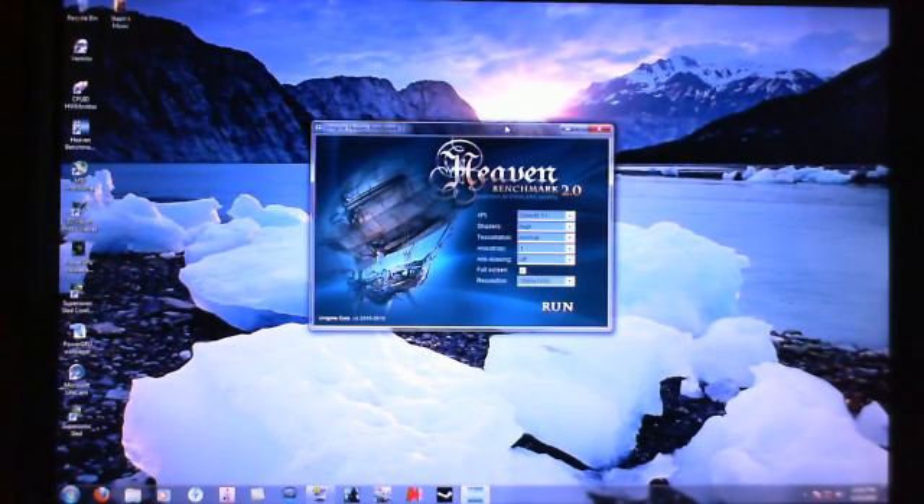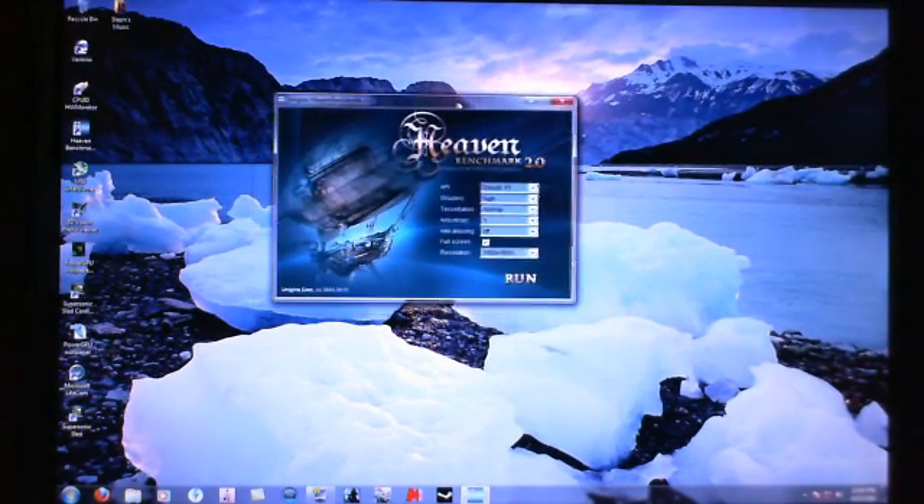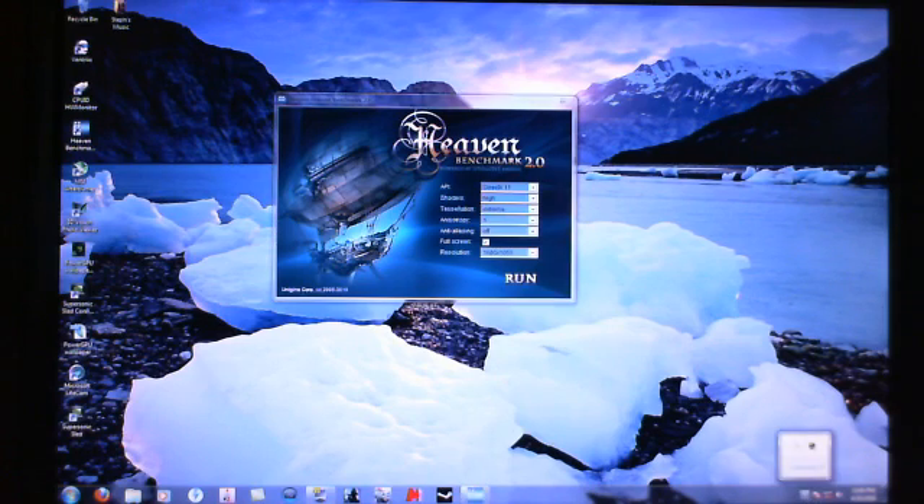Alright guys, we're going to do a Unigine Heaven Benchmark. We're going to do extreme tessellation, DX11, everything on high, 1680x1050 full screen, no AA, times one anisotropic. Nothing too extreme. So I'm going to go ahead and run that real quick.